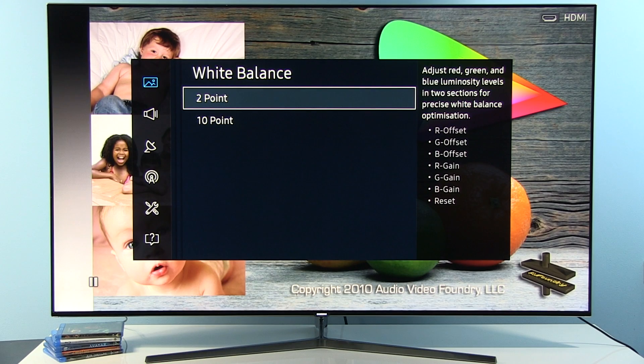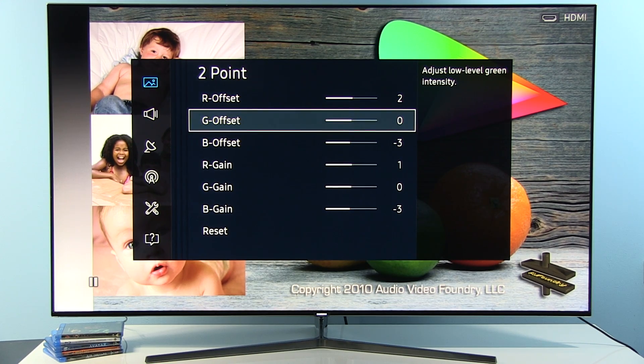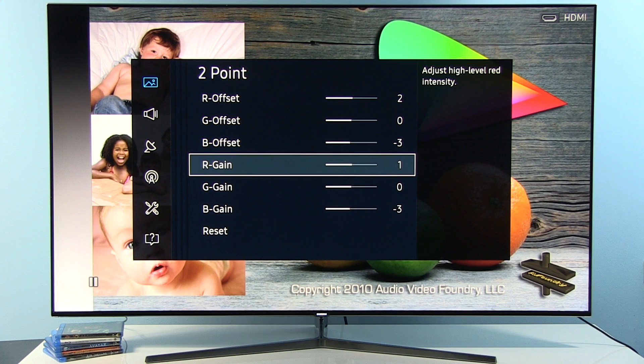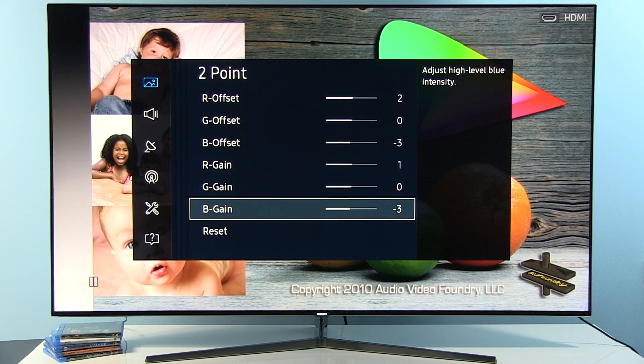Color Tone Warm 2 will get you closest to D65, which is our target. For White Balance, there are 2-point and 10-point controls. My 2-point adjustments are: Red Offset +2, Green Offset 0, Blue Offset -3, Red Gain +1, Green Gain 0, and Blue Gain -3.